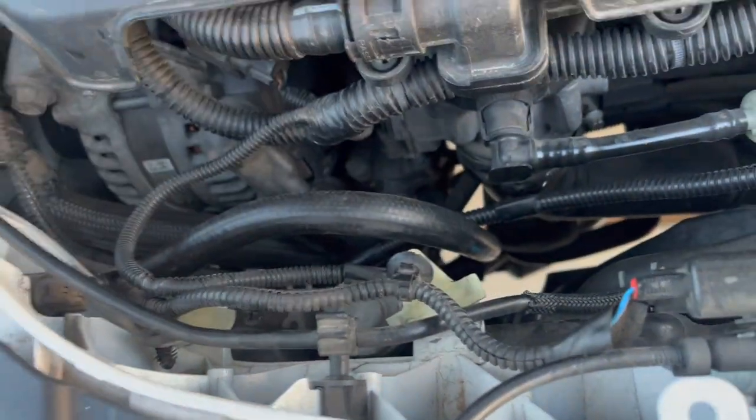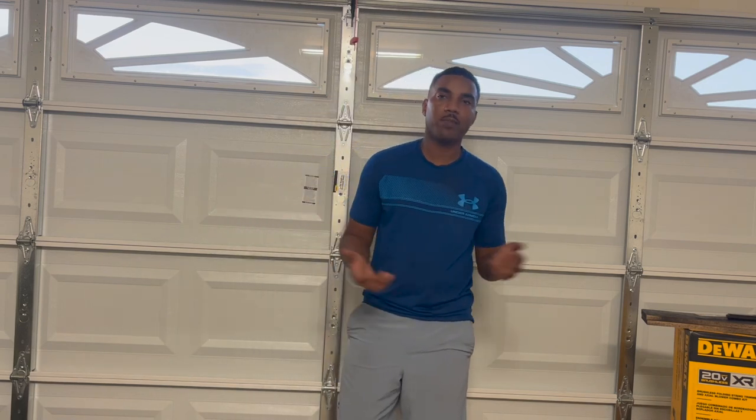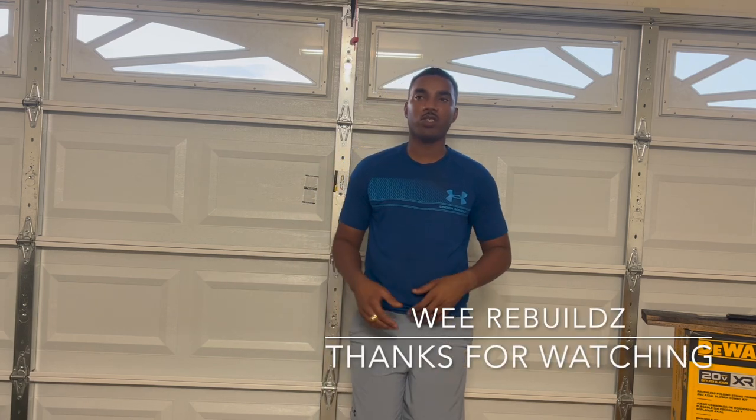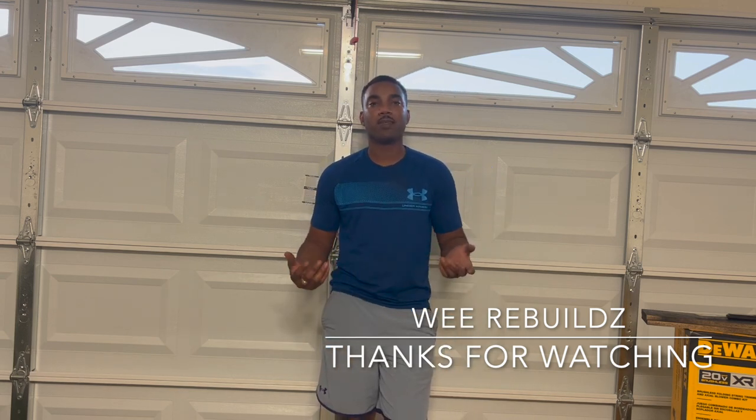The next thing I've got to do is get freon in it tomorrow — that is the end of this video on We Rebuild. As you can see, changing that AC line is pretty simple. The freon side — I have the vacuum system to vacuum out all the old freon and put new freon in, plus add a little bit of oil. But I left that equipment in North Carolina, so tomorrow I'm just going to have somebody service the AC for me — basically top it off with freon and make sure they put the right O-rings in it.